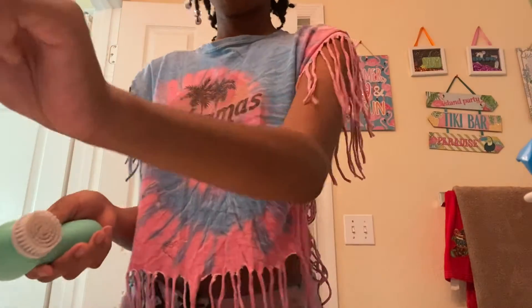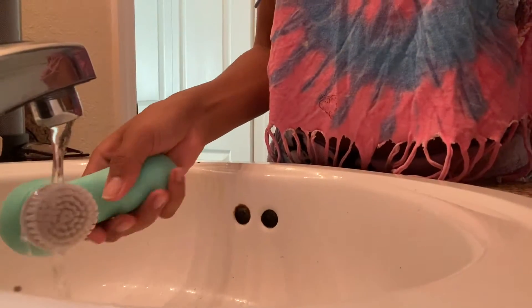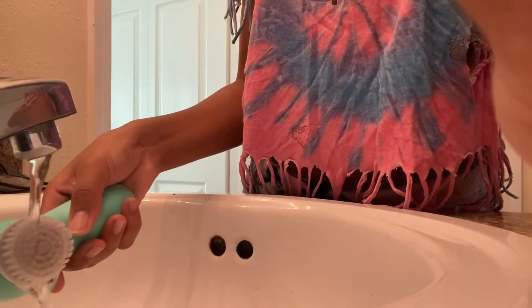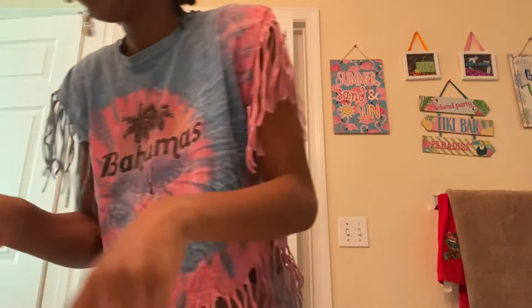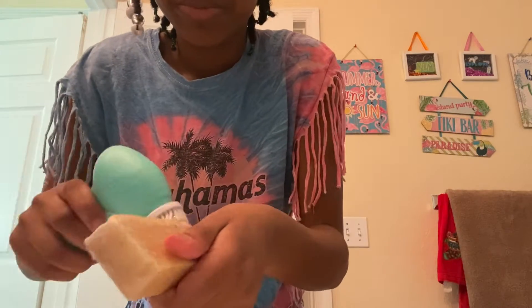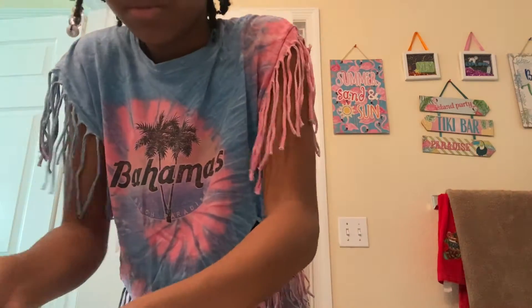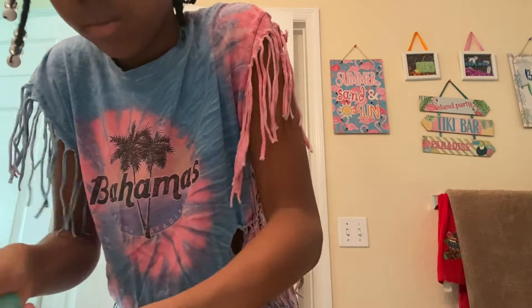Hey my honey goddesses, so today I'm gonna do a lovely skincare routine for you guys. I use this brush and I start cleaning it off before I use it because there are particles floating on it. Then I use this homemade soap that my grandma made, just brushing it against the brush.